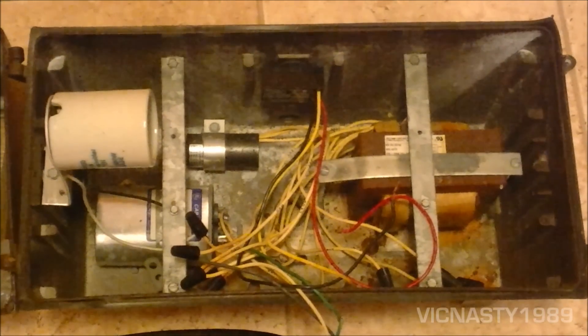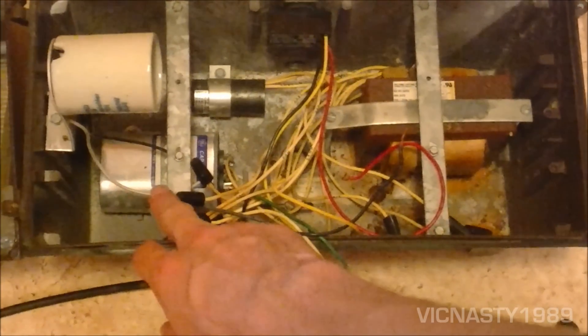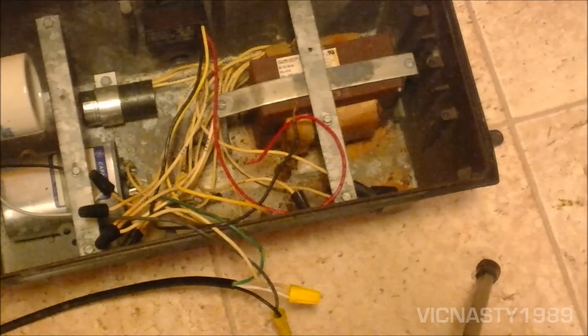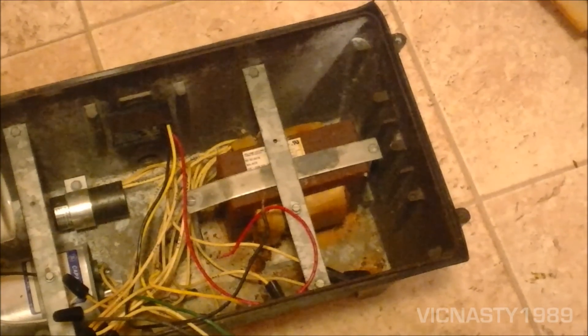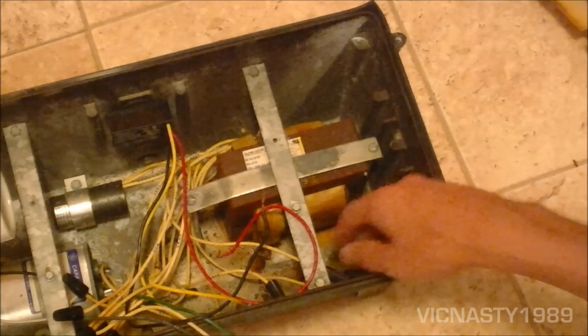I'll take the reflector and the heat shield out and you'll see the internal components. It's got your ceramic socket, capacitor — it happens to be a General Electric capacitor — and a Deltona Lighting Corporation ballast. This fixture can also run a bunch of different voltages, most of them the more industrial size.